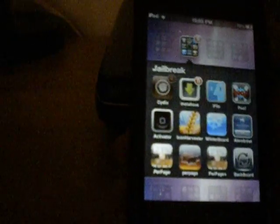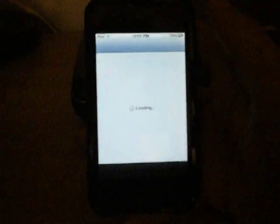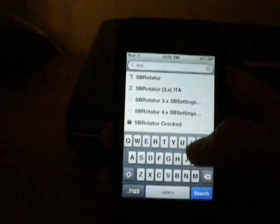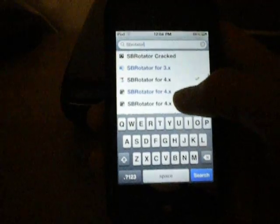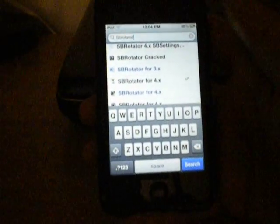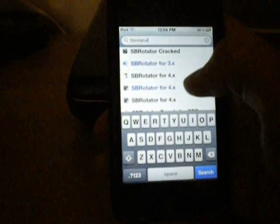You're going to need to be jailbroken, and you're going to need to go into Cydia and let that load up. Once it's loaded, you're going to search SB Rotator with no spaces. And if you're on 4.0 or above, you're going to look for SB Rotator for 4.x.